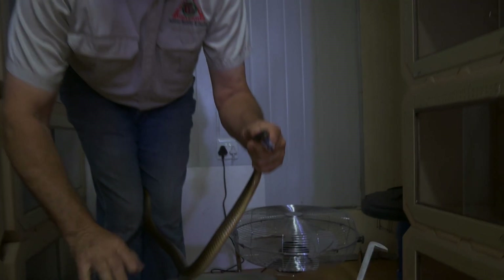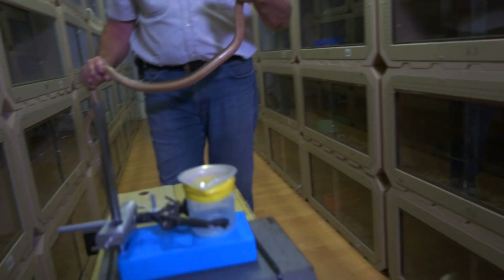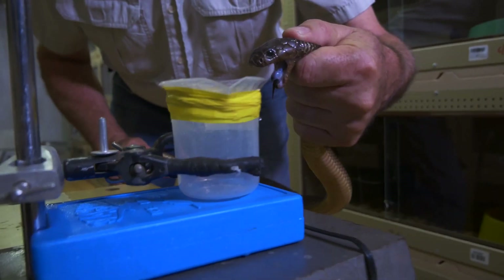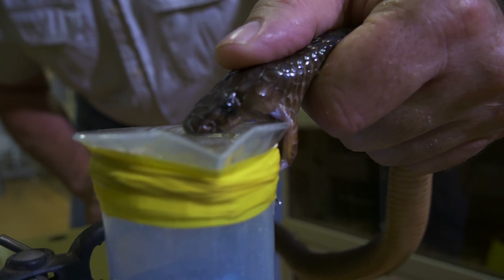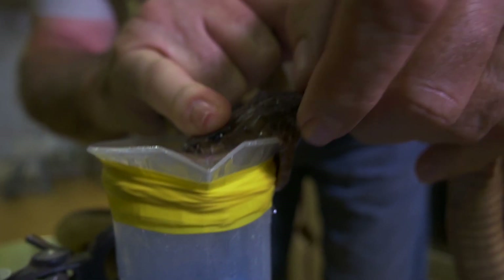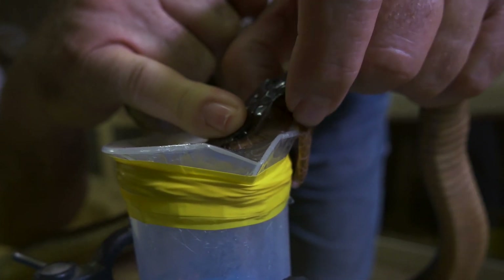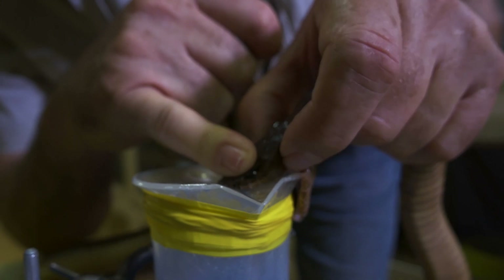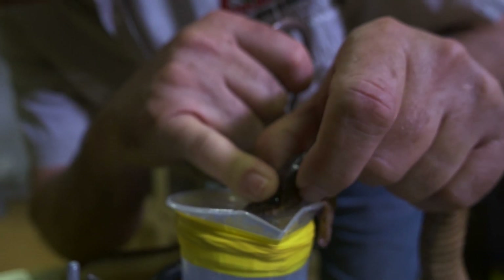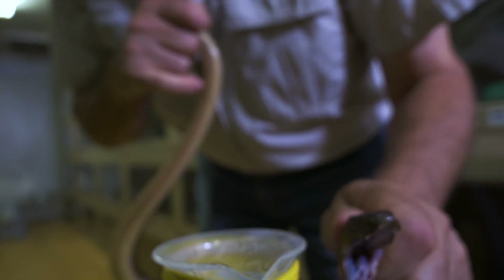No one here wants to hurry to hospital. I'm going to give you the opportunity to bite. All you want to do is bite. There you can see the venom flowing. What I want to do now is keep his fangs through the plastic and just gently massage the venom glands to get another one or two drops from each fang, because we're going to get as much venom as possible.